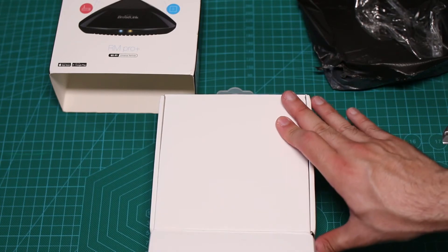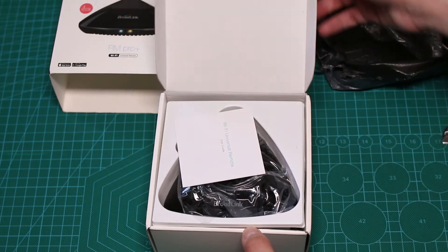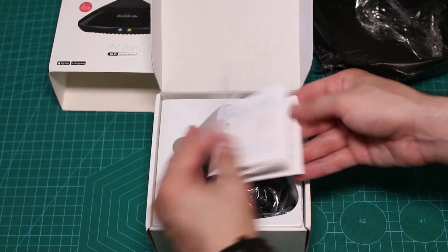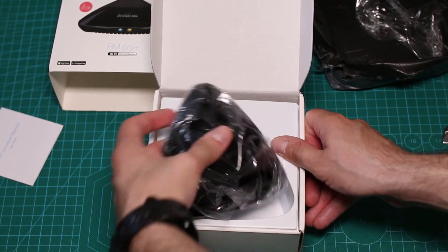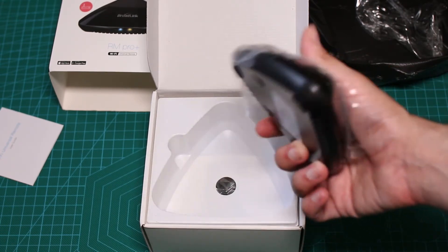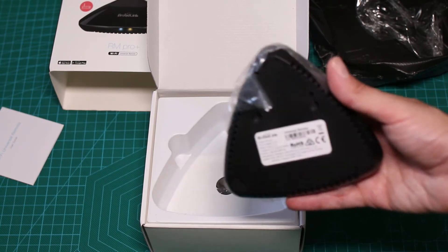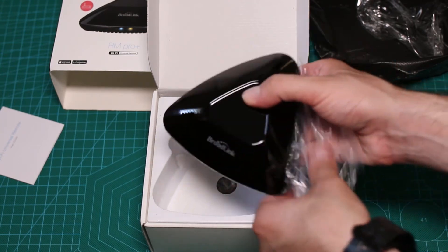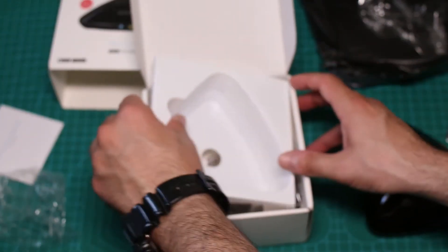Let's see what we have in the box. As I ordered, we should have an EU plug since that's what I need, but if not I've got myself covered. So we have a very small booklet. I already downloaded the app, I hope it will work. The Broadlink device itself, which is a little bit hard to get out. You see how small it is? It's tiny, weighs almost nothing, and you can pretty much hang it on the wall. I hope it will be enough to just put it on the table close to the TV. Anyway, it's shiny and it's a fingerprint magnet.